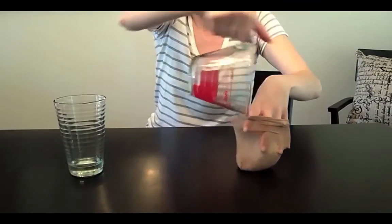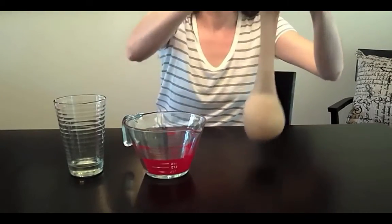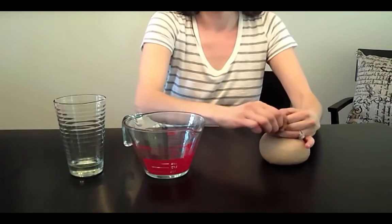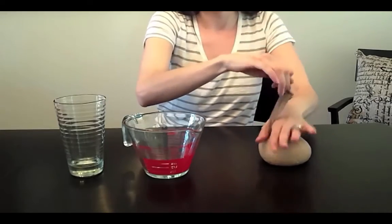Pour your desired amount of rice into the pantyhose and mold it into a round shape. Then go ahead and tie off the top of the pantyhose, and using your scissors, cut off the tail end of the knot.